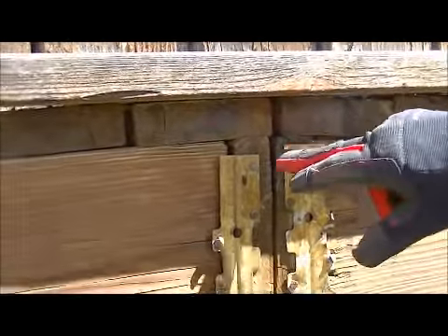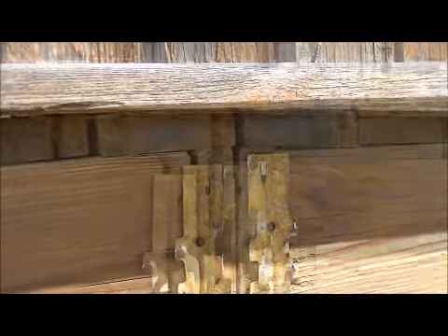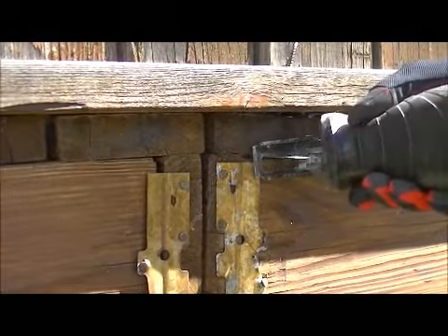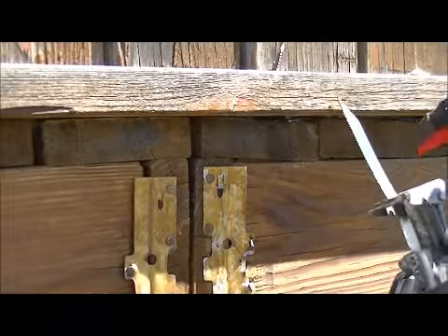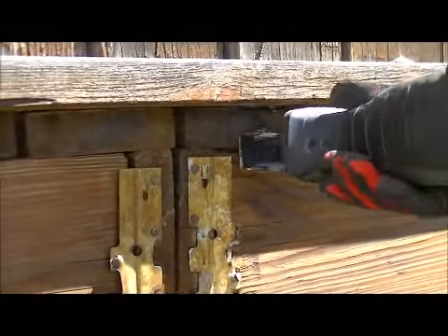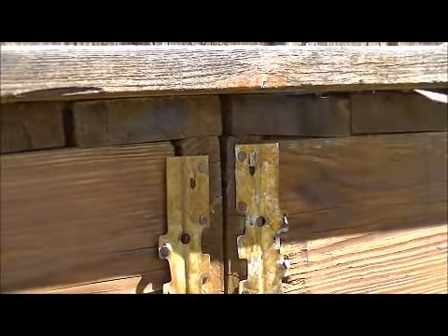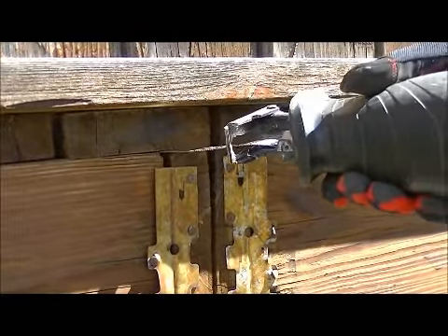We have a sawzall with a metal cutting blade. This one's going to be a little more tricky.